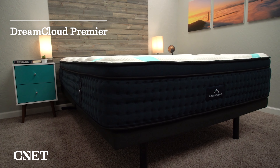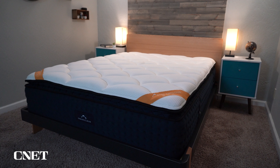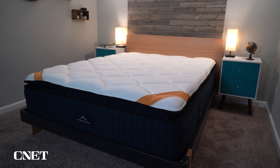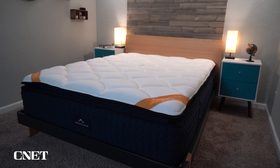If you want something noticeably firmer, DreamCloud has an upgraded model called the DreamCloud Premiere — it's quite a bit more expensive but closer to a medium firm. They also have a softer mattress called the DreamCloud Premiere Rest. There's more information about those in the description. I think most people will like the medium firmness on the flagship DreamCloud, though you do have multiple options — you will be spending more money if you want something softer or firmer.